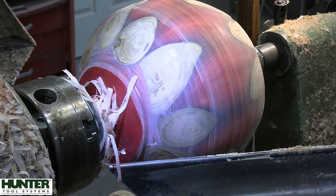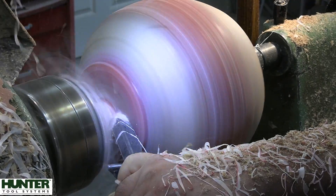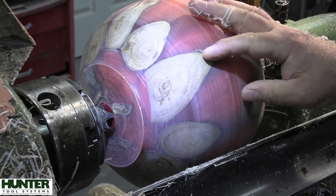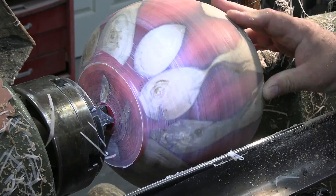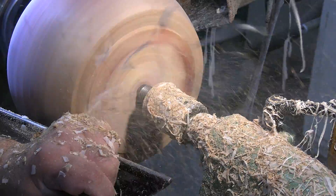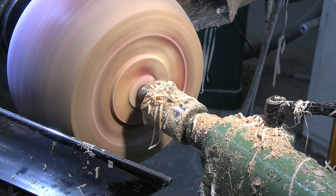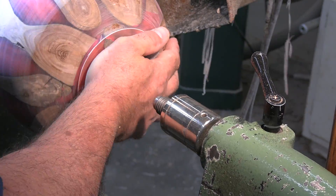I should also mention that we are using the Hercules from Hunter Tool Systems — that's my go-to carbide tool when it comes to working with resin and wood combos, or resin period. The majority of this is done with the Hercules. Every now and then you might see the 5/8's bowl gouge from David Ellsworth come in, but for the most part it's the Hercules. This is another question I get a lot — if I was going to buy one tool from Hunter Tool Systems, it would hands-down be the Hercules. It's certainly my number one for dealing with wood and resin combos.